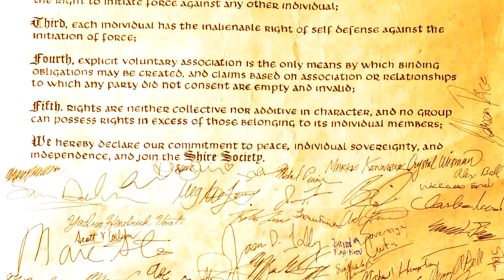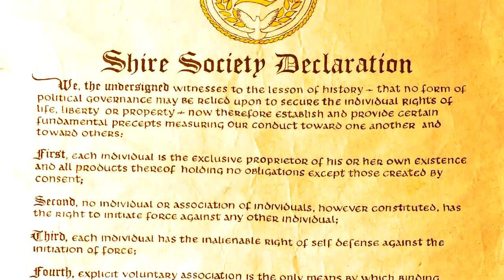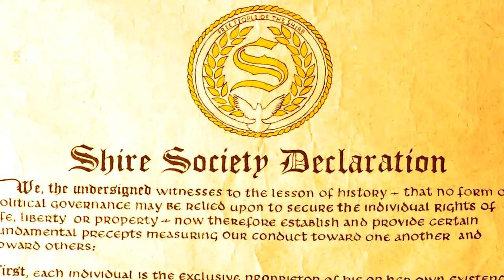If you love liberty, declare your independence by signing the Shire Society Declaration at ShireSociety.com.